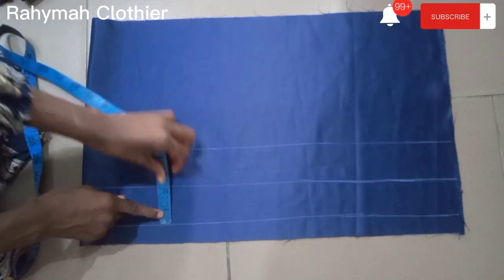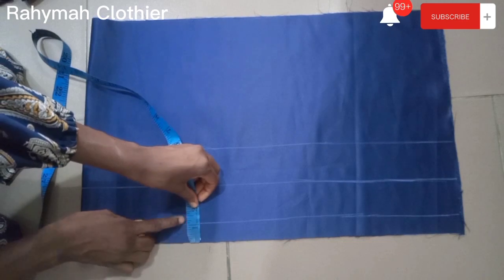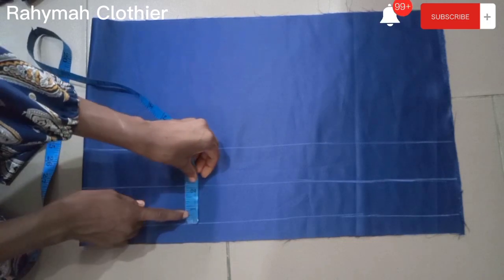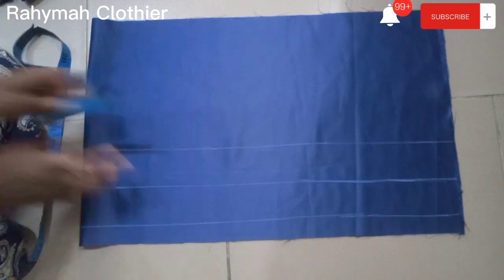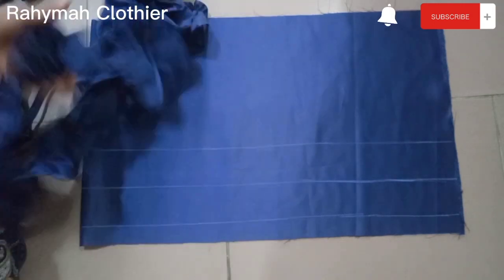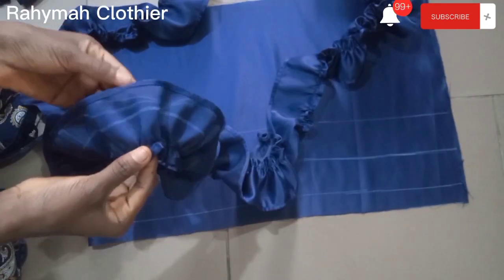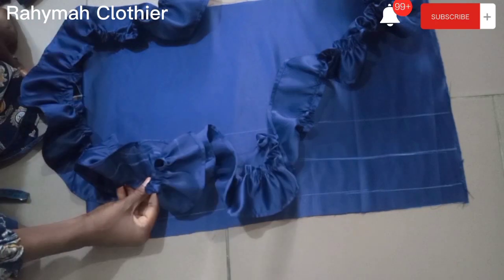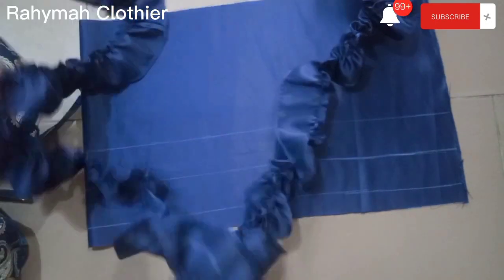From the bottom edge of the down part, I measured one inch, then from there another two inches, then another two inches — that's where I'm going to be placing my gathers. I've already gathered my fabric. I advise you to overlock yours — I was very, very tired so I didn't on camera.